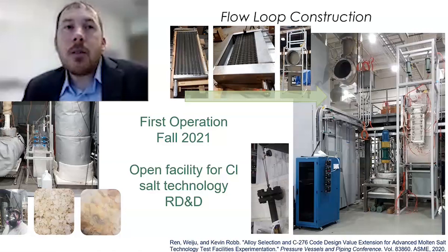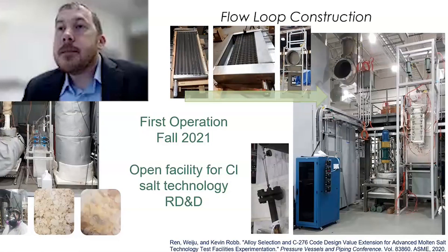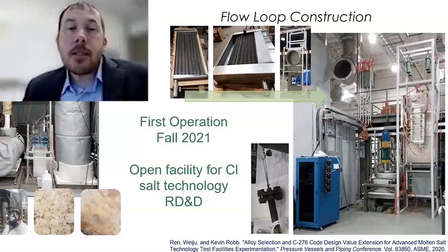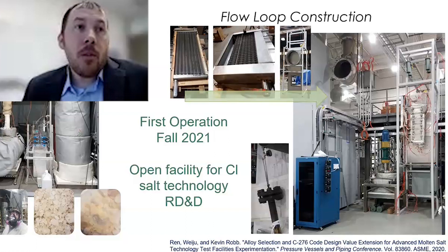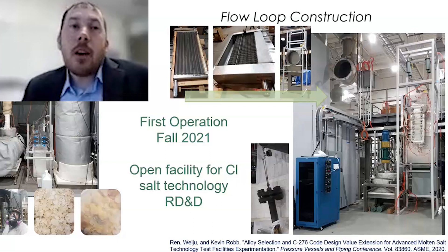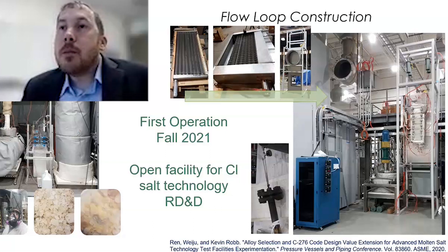After initial testing, it's an open facility — universities can come in to de-risk components for eventual industry adoption, and industry can come in to de-risk or gain confidence in components before applying them to bigger and better systems.